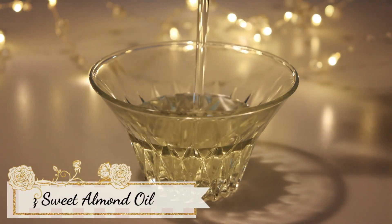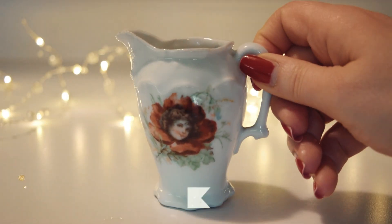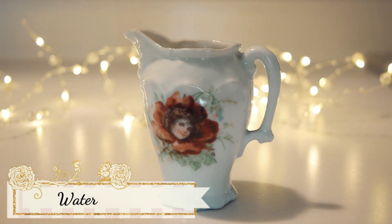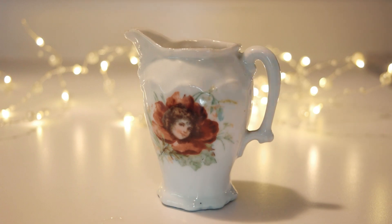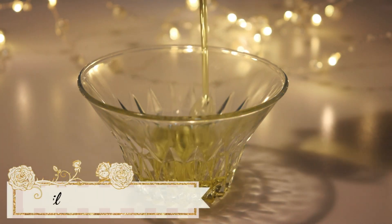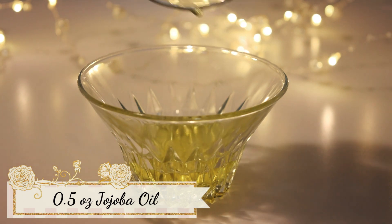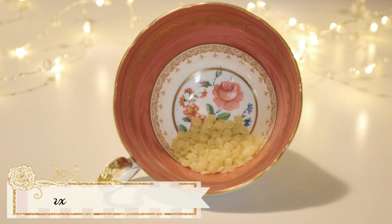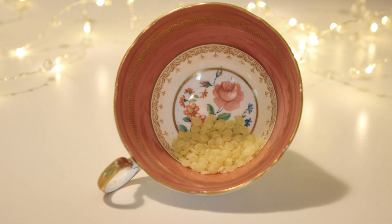Two fluid ounces of sweet almond oil. One fluid ounce of rose water, although you can also use distilled water or another floral water if rose isn't quite to your taste. Half a fluid ounce of jojoba oil — I'm using this as a modern alternative to spermaceti. And 0.14 of an ounce of beeswax; this last measurement is by weight, so use a small scale for this.